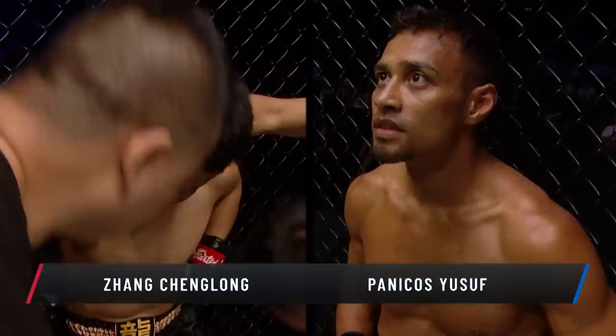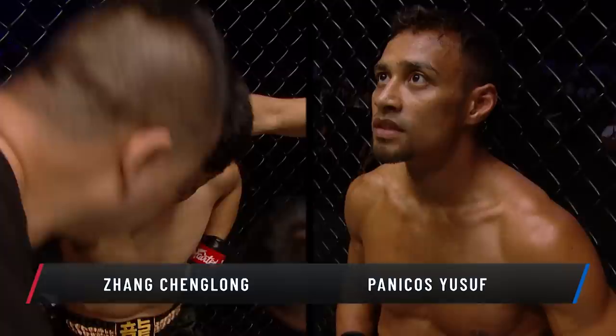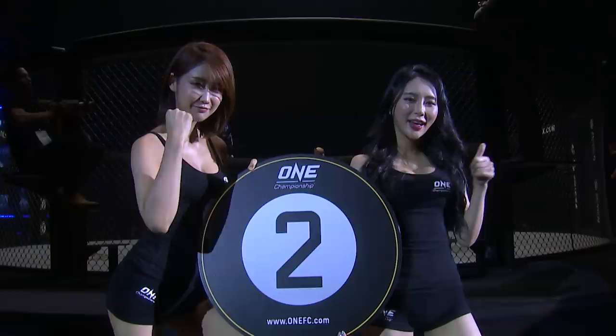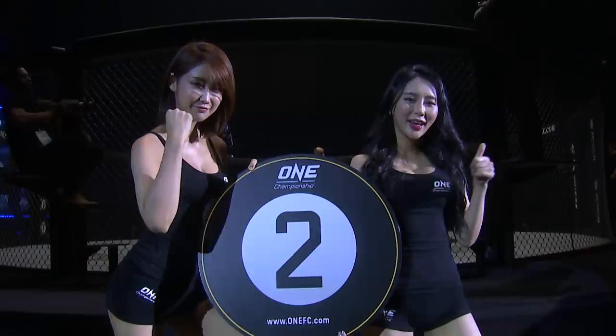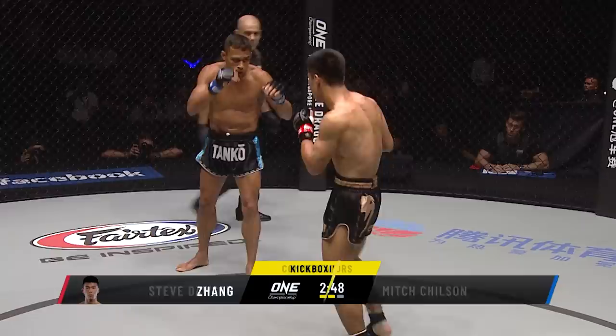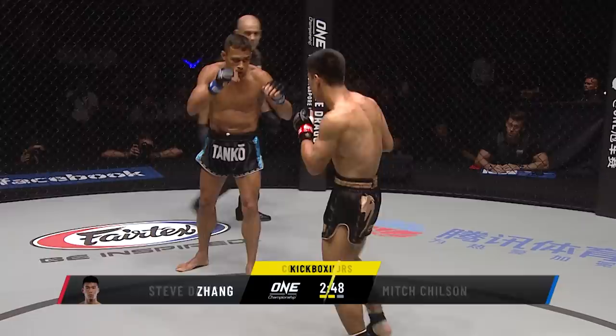Panakos Yusuf with eyes wide open, listening intently to what his corner men have to say. Nodding in agreement — they've got their battle plan aligned. Second round, please. Shaking out his legs there, the Cypriot, living in Manchester, England. Second round coming up at the Impact Arena here in Bangkok. One Championship, Warriors of Light — Steve Dawson and Mitch Chilson ringside for you. Two world title contests coming up in your near future, stay with us.